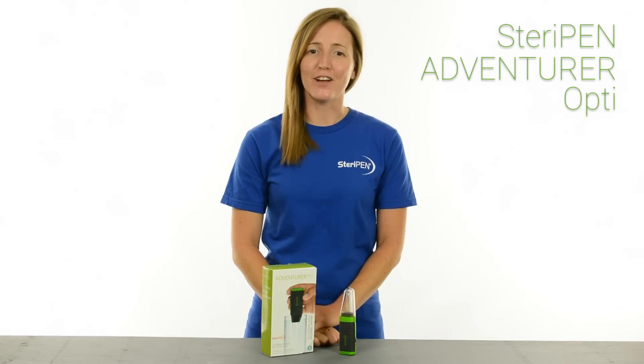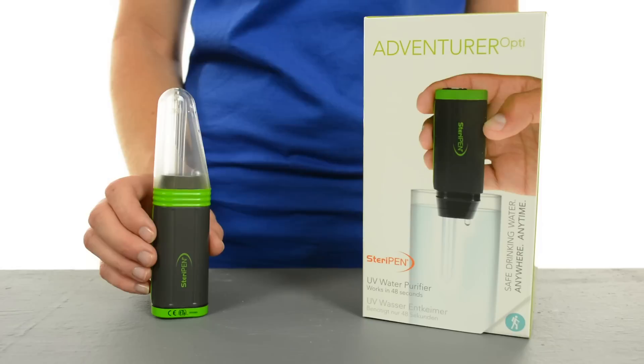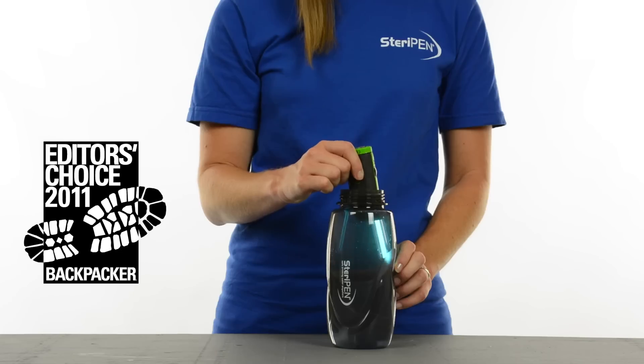SteriPen Adventure Opti is built for serious adventurers who need a lightweight, compact and easy to use water purifier. Backpacker Magazine loves it so much they gave it the Editor's Choice Award.